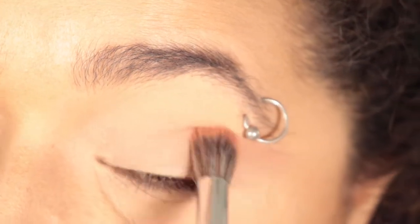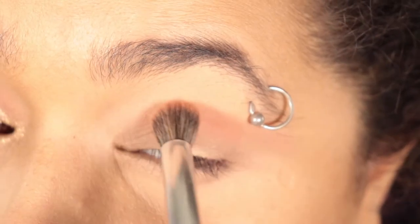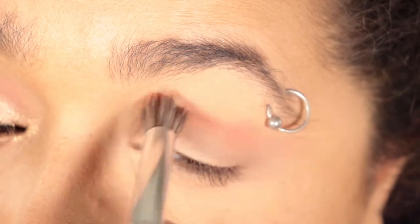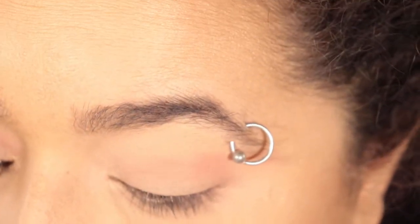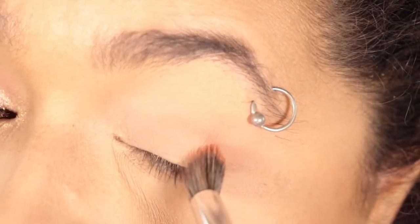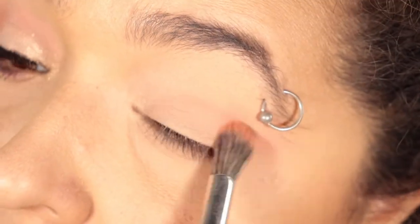Next thing we're gonna do is take the color Moon Castle — I said Twilight Flash but I was wrong — and put that in the crease.